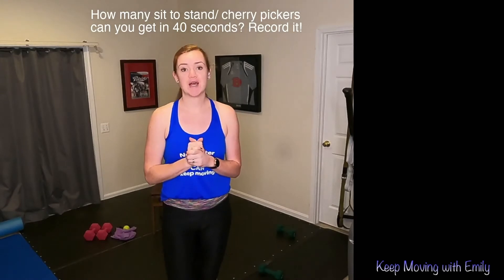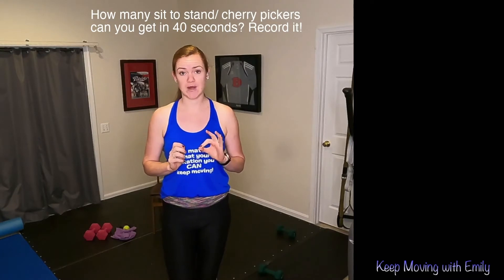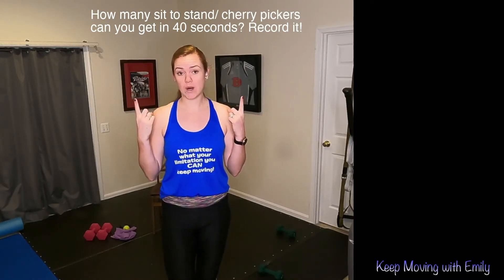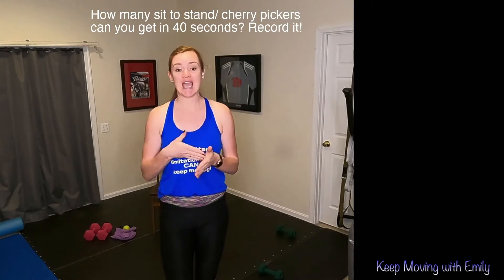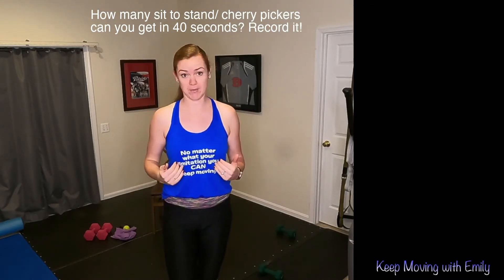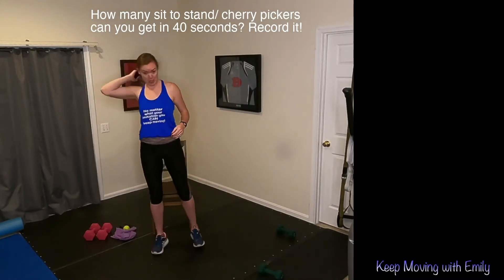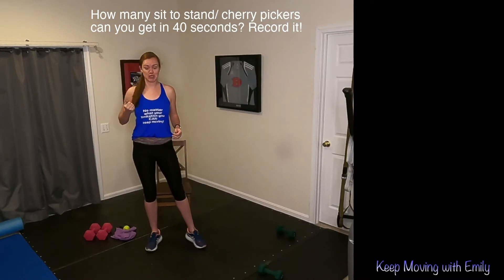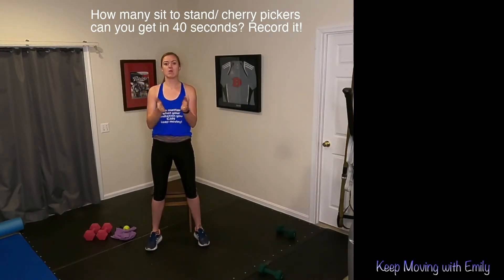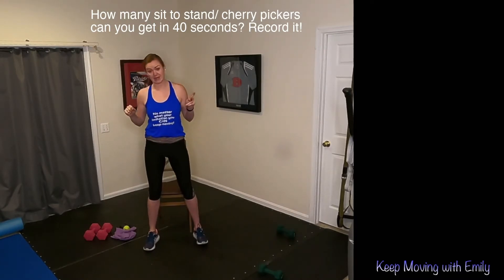I'm going to put 40 seconds on the clock. You are going to count your number of reps in this time frame — how many sit-to-stands or cherry pickers can you get in 40 seconds? Write that down because we're going to be using that number throughout the workout. If you are doing the standing version, you're doing a sit-to-stand and I want you to count those reps.